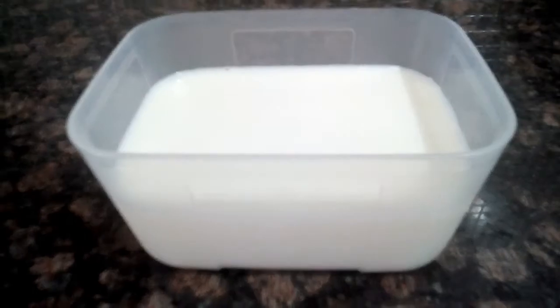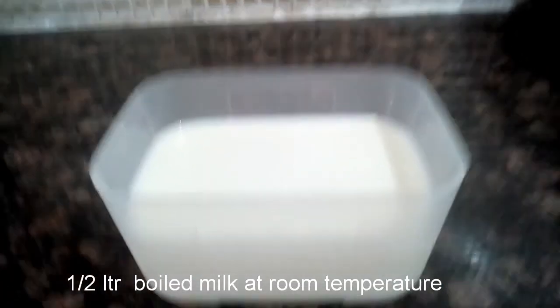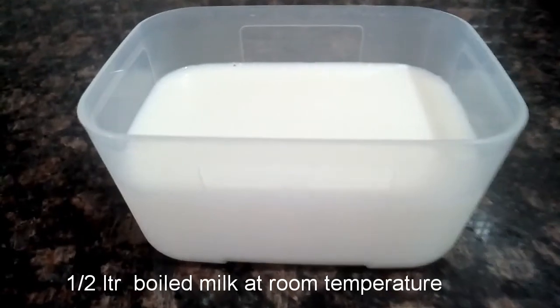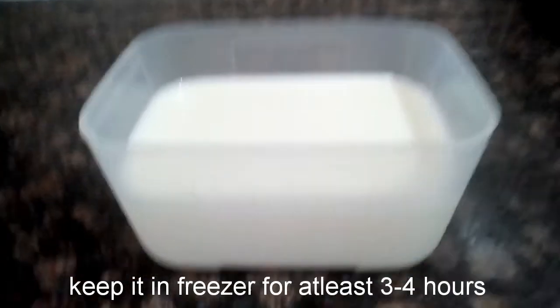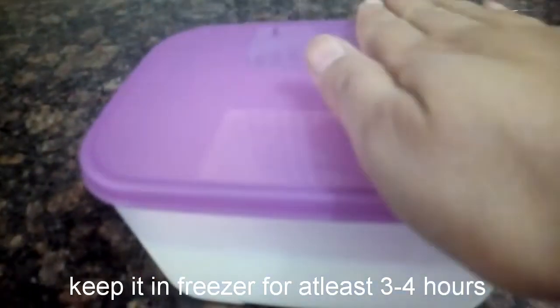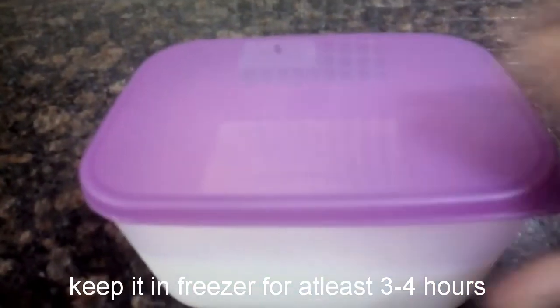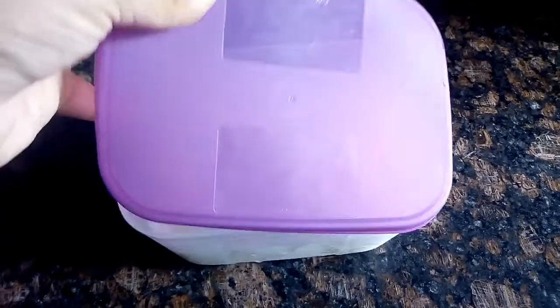To make two glasses of cold coffee, I take half a liter of milk that has been boiled and is at room temperature. Put it in a freezer-safe container and keep it in the freezer for at least three to four hours — you can even keep it longer. After a few hours, when we take it out, the milk has frozen like this.